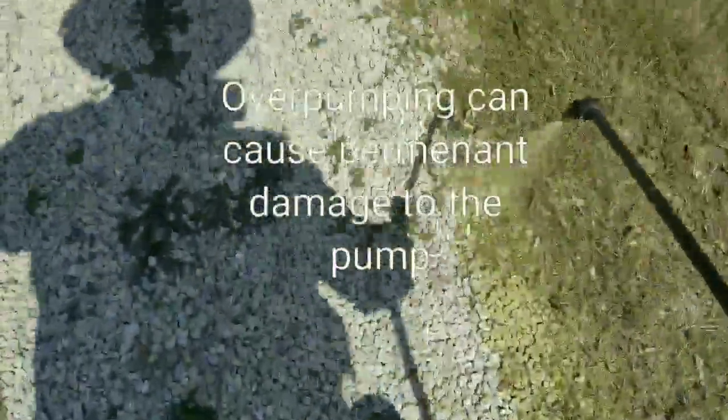Be sure not to over pump. When it starts getting firm, you can stop. We're going to walk on the driveway, keeping the wand close to the ground.